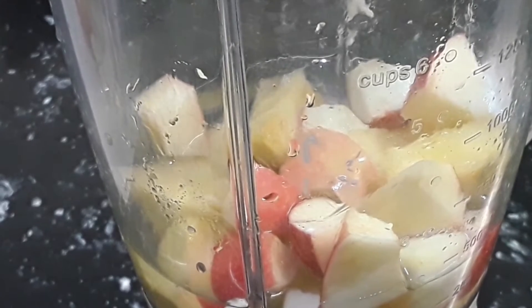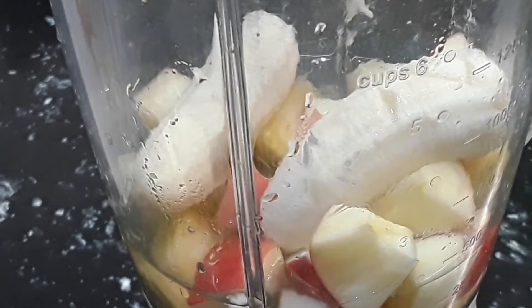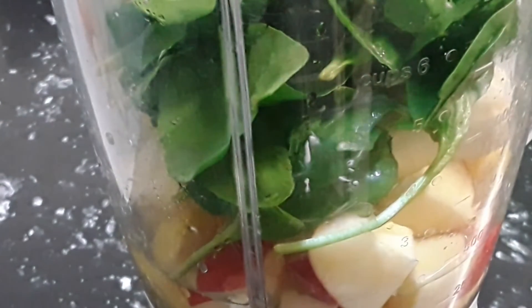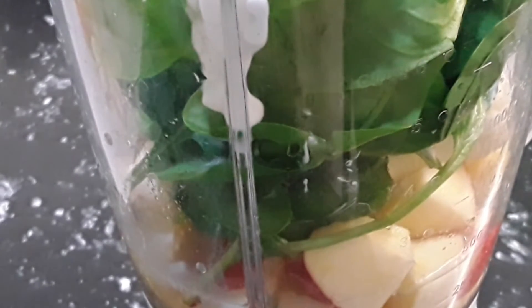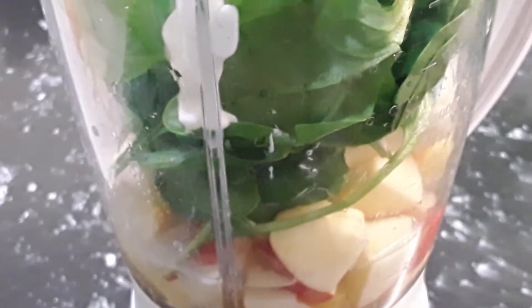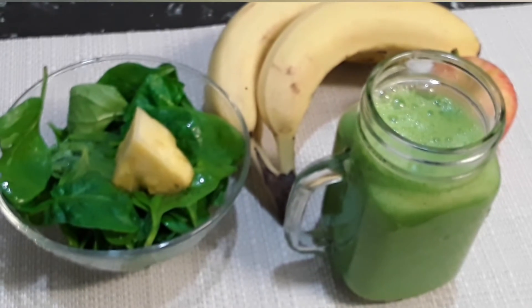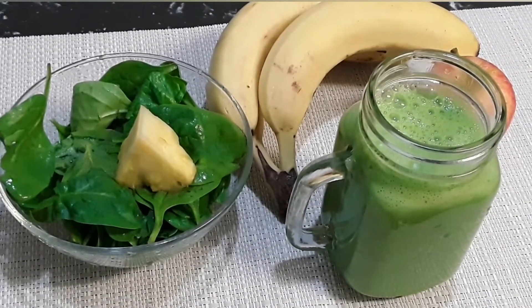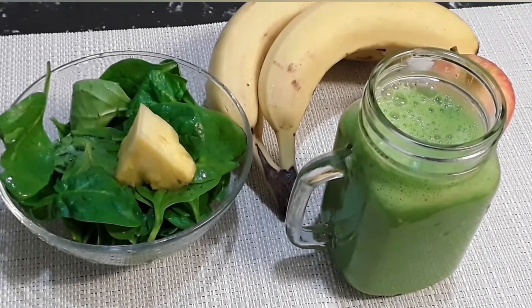Let's get everything into our blender. We add our pineapple and our chopped apple, then we add one banana. We're going to add our spinach and then some yogurt — two tablespoons. Now we're just finished blending our pineapple, banana, apple, and yogurt, and here you have another green breakfast healthy drink.